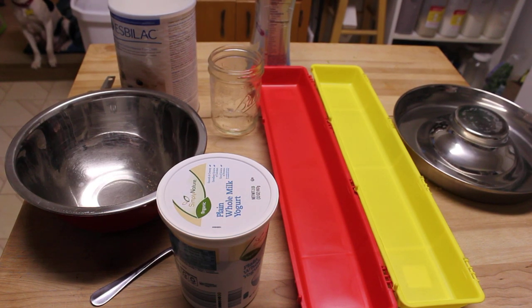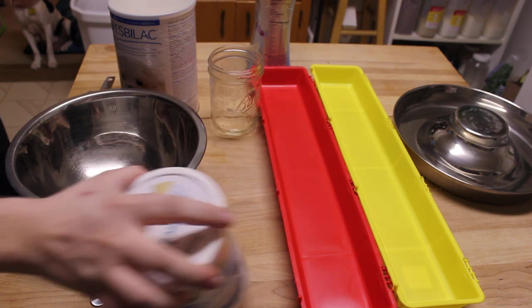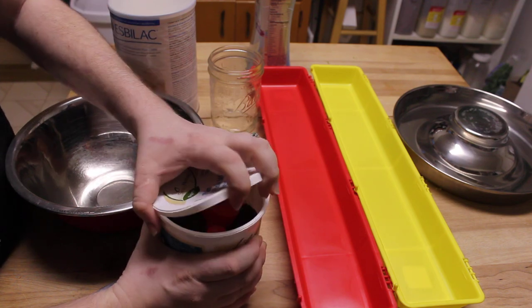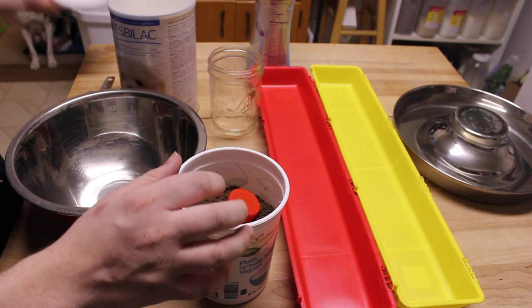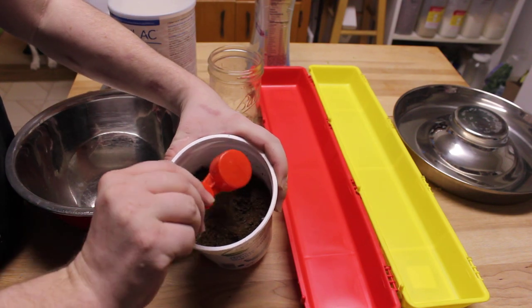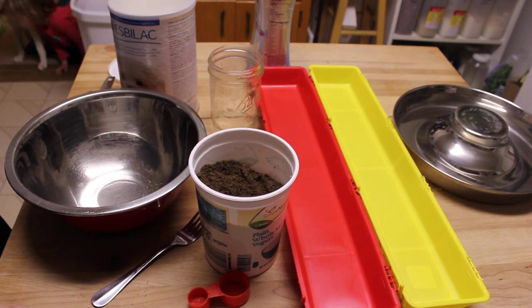This is a quick video on how we make puppy gruel. While you can use plain milk or plain whole yogurt, this container just has kibble that's been ground up in a coffee grinder, so it's nice and really fine — there are a couple larger pieces but not very many.